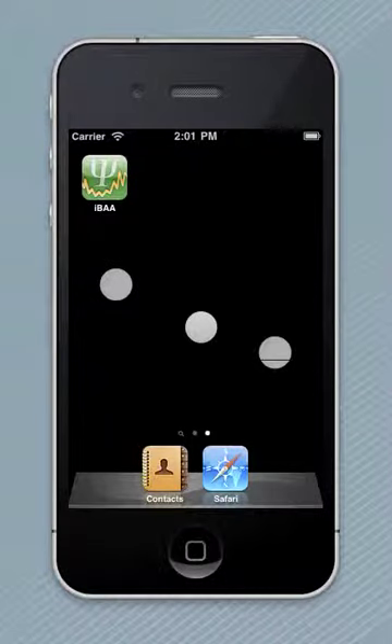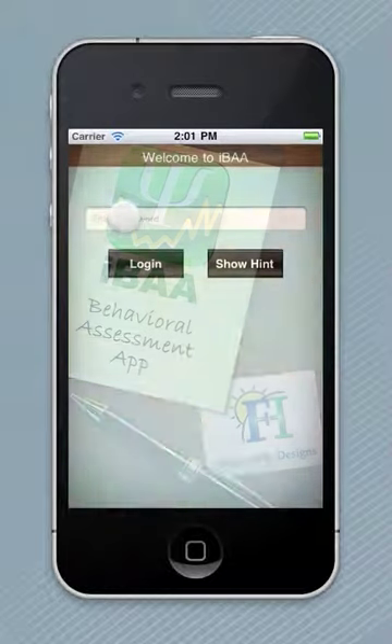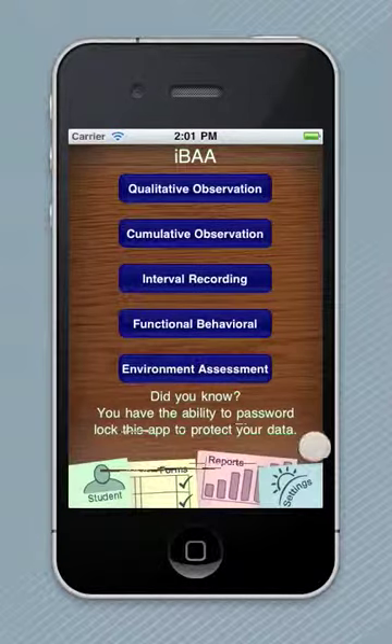Did you know that you could password lock IVAA for your security? When you launch IVAA, here's an example of the password lock — it requires a login. We remind you: did you know you have the ability to password lock this app to protect your data?